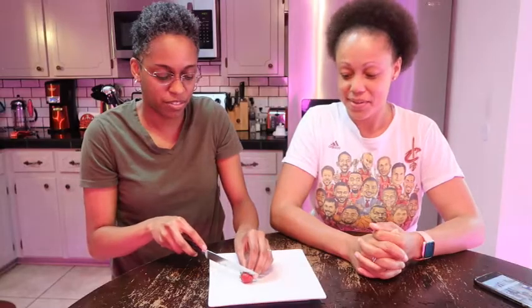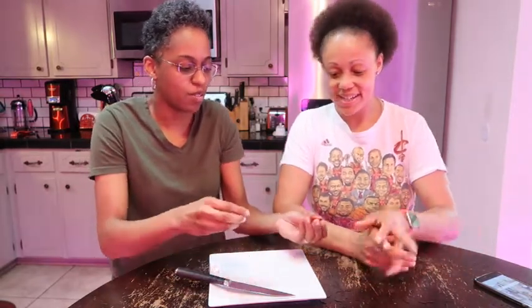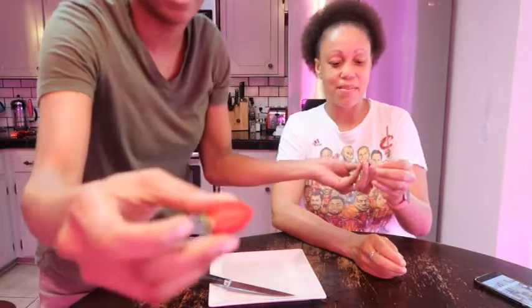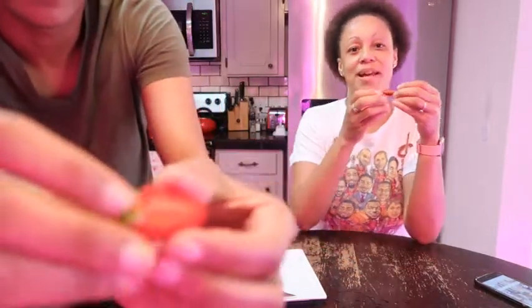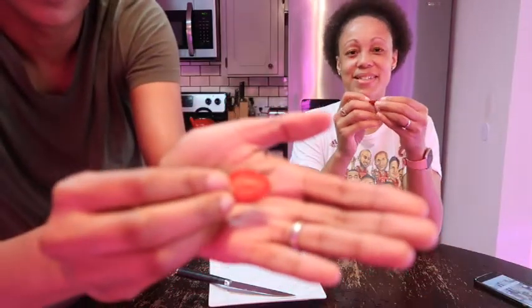I'm just going to cut it fully in half here. Oh, it's so ripe. It is very ripe. We almost let it get over ripe. It is very little. It's like a cherry tomato size.